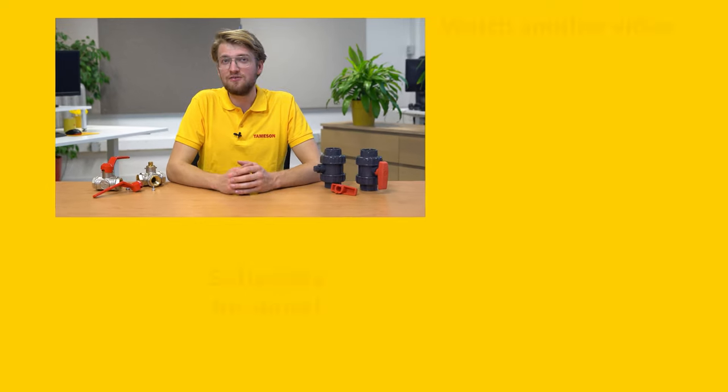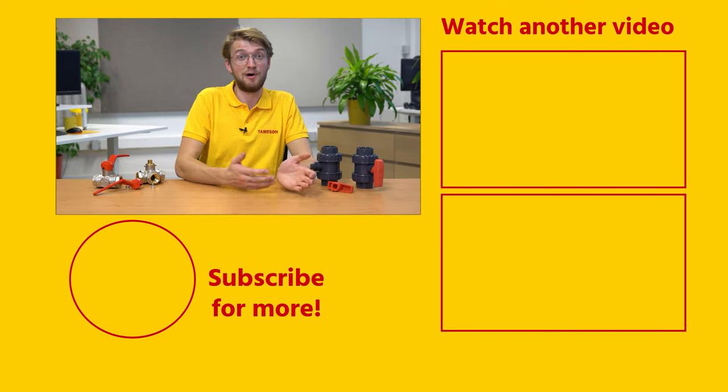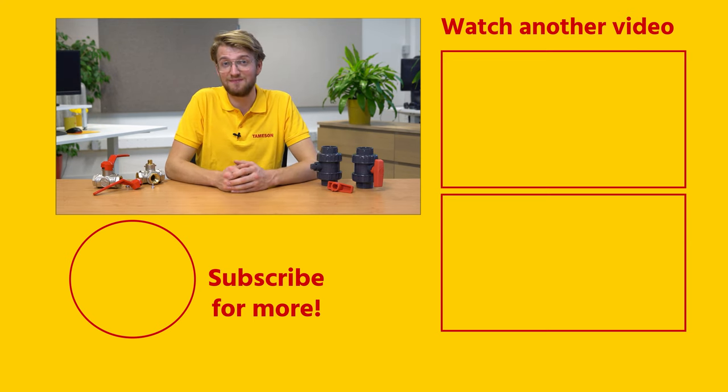If you found this a useful video, please give it a like and subscribe for more videos. If you have any more questions about ball valve handle replacement or another product, please contact me or anyone else at Thameson. Thank you.